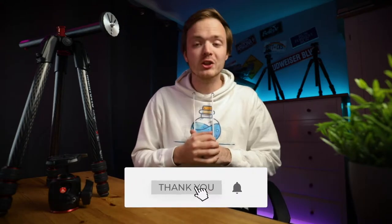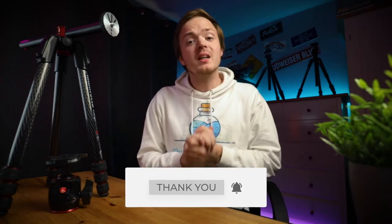Hi guys and welcome back to the channel. My name is James, and if it is the very first time to this channel and you want to learn all about Photoshop, Lightroom, and everything photography related, start now by subscribing and hitting the bell so you don't miss anything. In this video I'm gonna be doing a tripod review of the Manfrotto 190 Go.